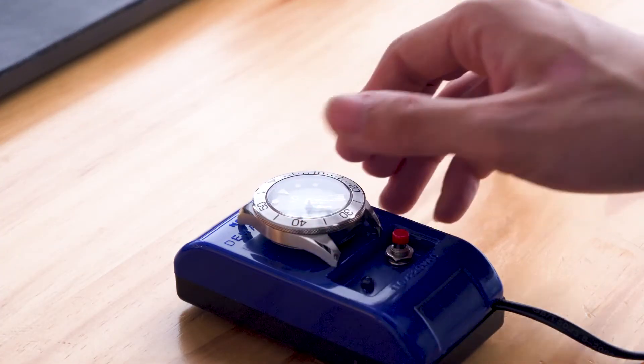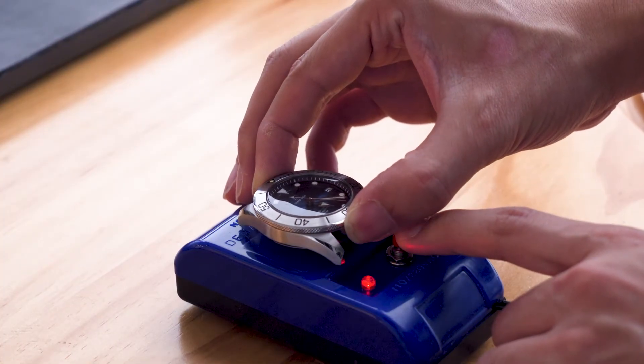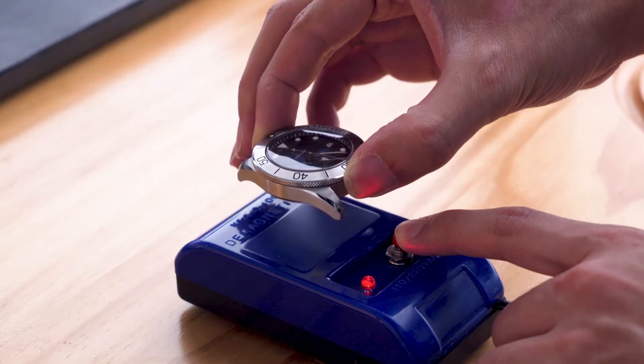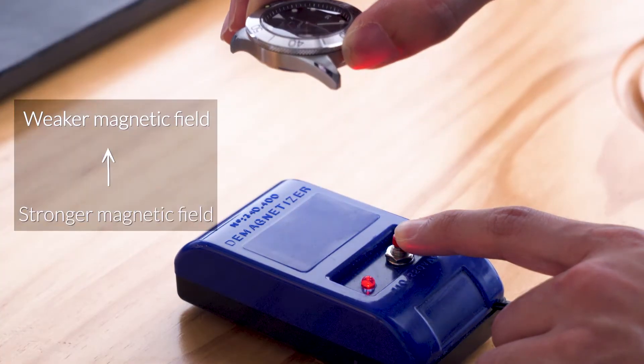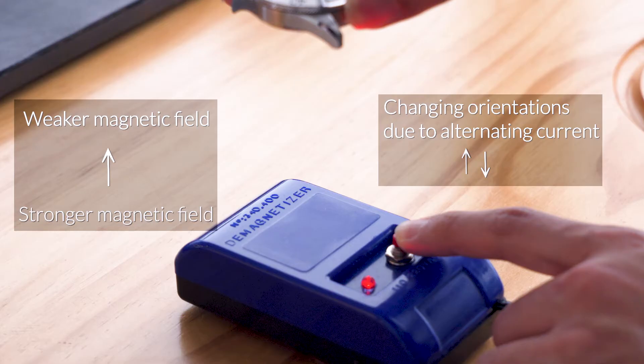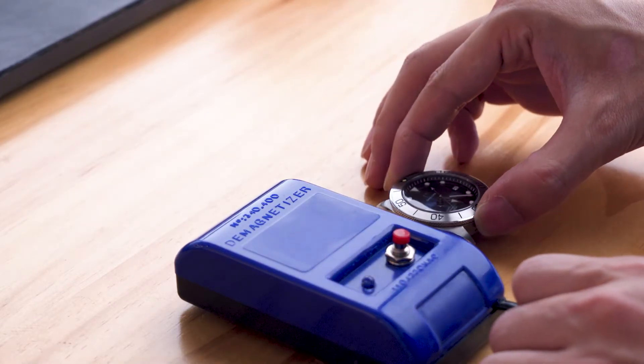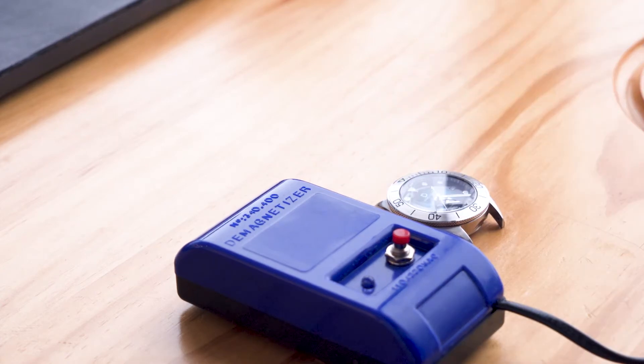Place the watch face up on the box. Hold down the red button, then slowly lift the watch from the box in around five seconds. Essentially you are dragging the watch through a magnetic field of decaying strength and changing orientations, so the magnetism on the watch is disrupted, thus demagnetizing the watch.